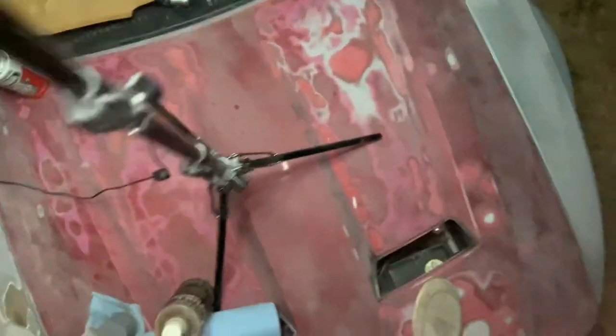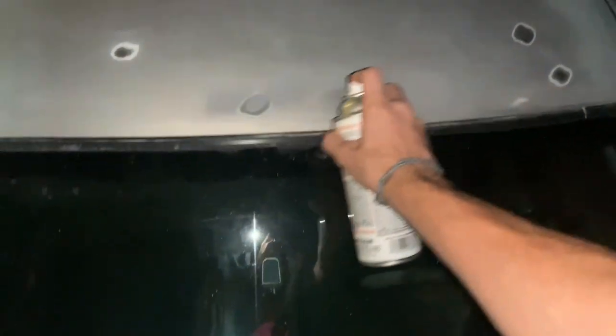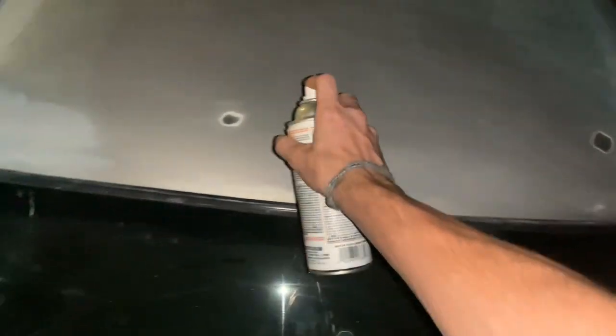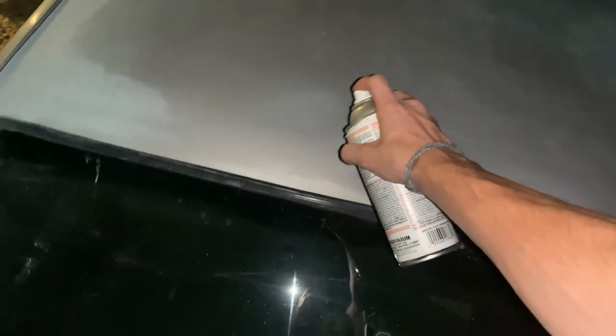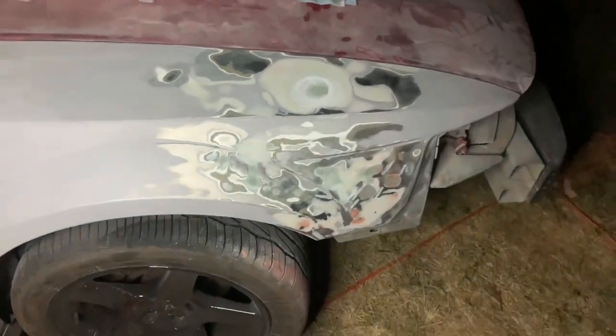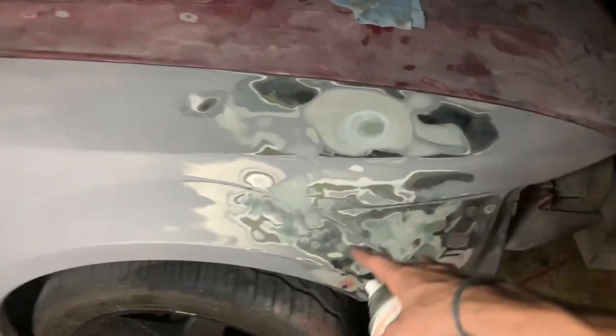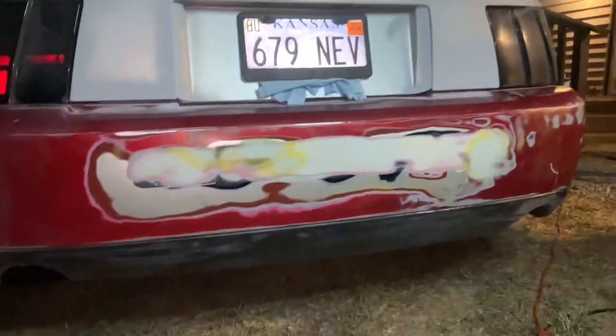I'm going to paint my roof — try not to paint my windshield. Then I'm going to go ahead and prime this fender right here. As you can see, it was really screwed up — you can see how many different layers there are.